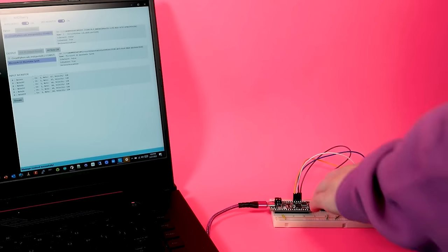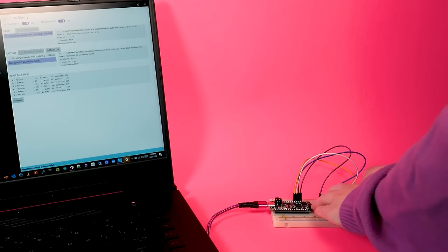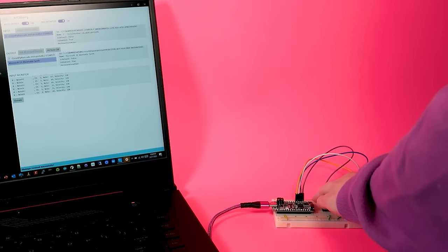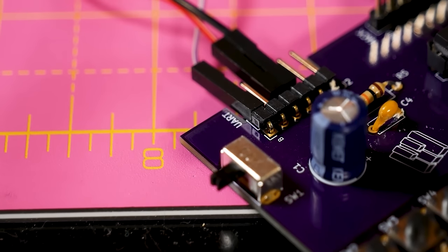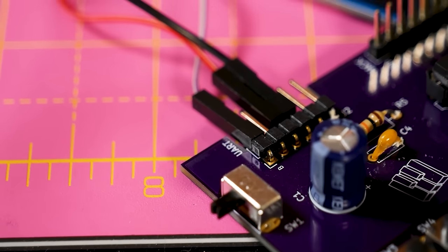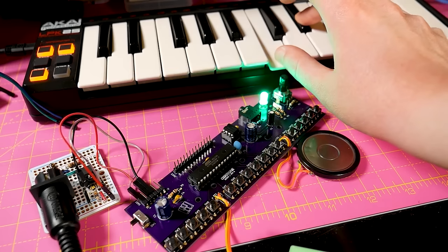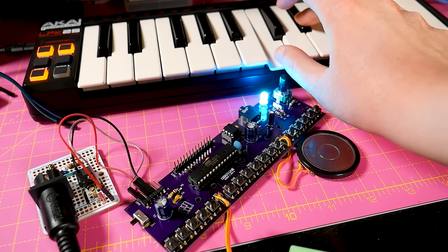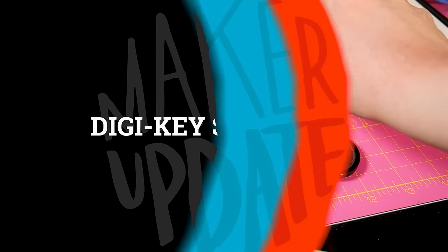Back over on Adafruit, Liz Clark offers a great resource for anyone interested in creating a CircuitPython project that interacts with MIDI. Whether you want to create your own MIDI keyboard, controller, or sequencer for triggering music, or if you want to take MIDI signals and translate them into motor, solenoid, or servo movement, this multi-part guide covers it all. It also links out to all of the great MIDI projects that Liz has created over the years — it's a terrific resource.